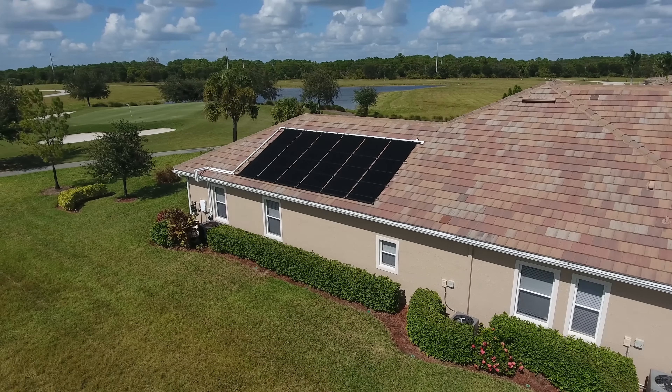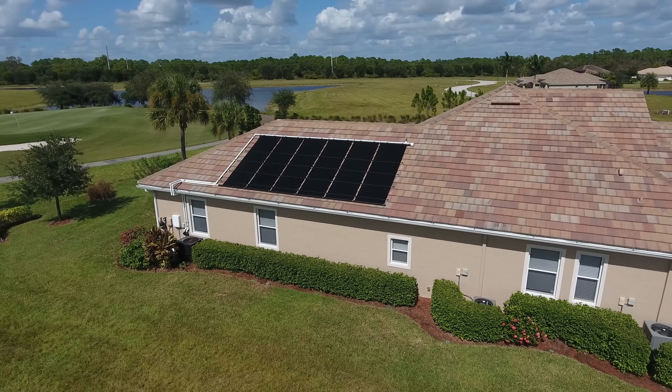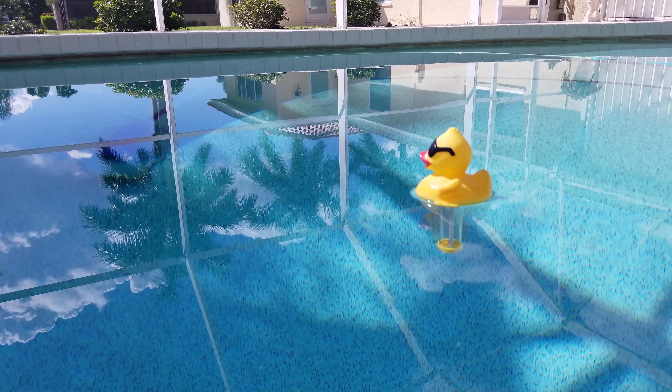Using a pool cover amplifies your pool heating performance, but it's not required. We find that most clients don't want the hassle of a pool cover, and you will have a positive experience whether you use one or not.